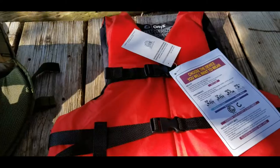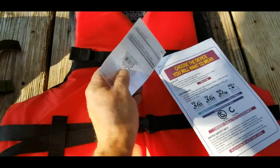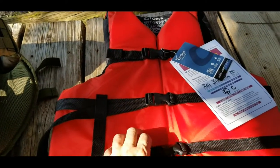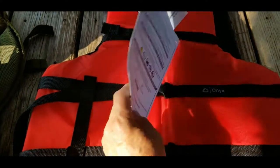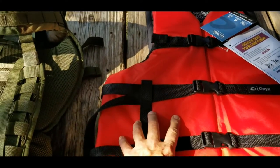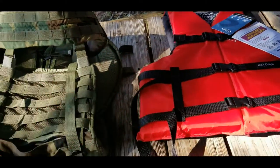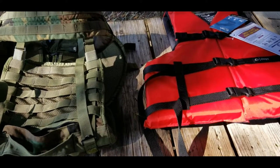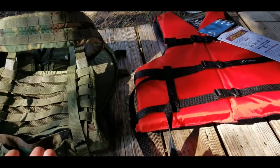So what I did is I went over to Academy and I picked up this cheap, made in China, $17.99 adult oversized flotation device — Coast Guard approved, even approved by Canada — and I'm going to cut it up and put the pieces in here so that possibly I'll get the best flotation for my buck out of this. Make sense? Well, let's do it.